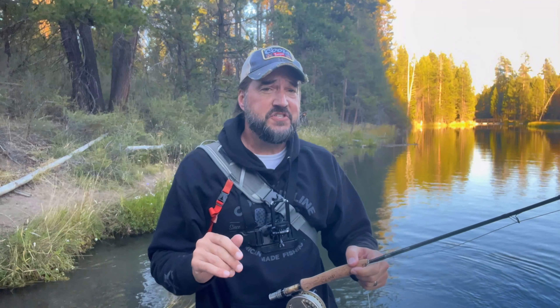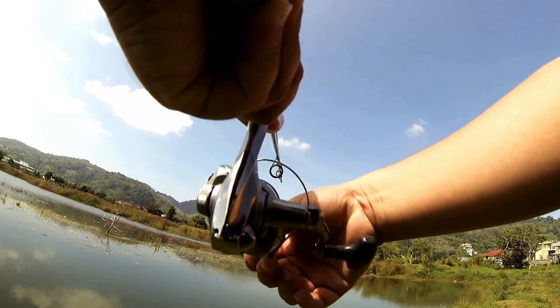Hello there. I want to give you a quick pro fly fishing tip. If you're just starting with fly fishing, you might have a bad habit. You'll be surprised at how many people who are just getting into fly fishing make this mistake. I made it myself.